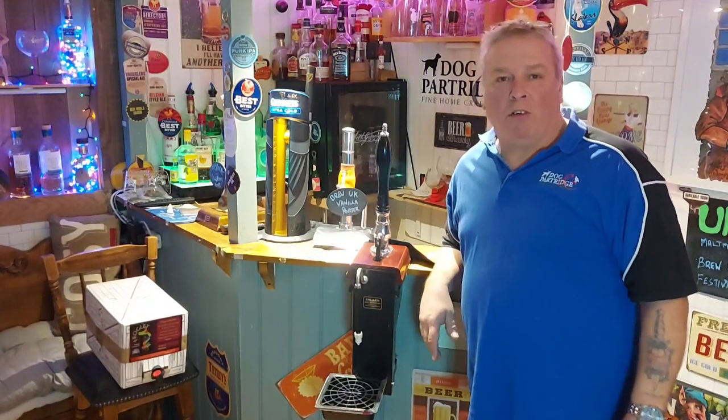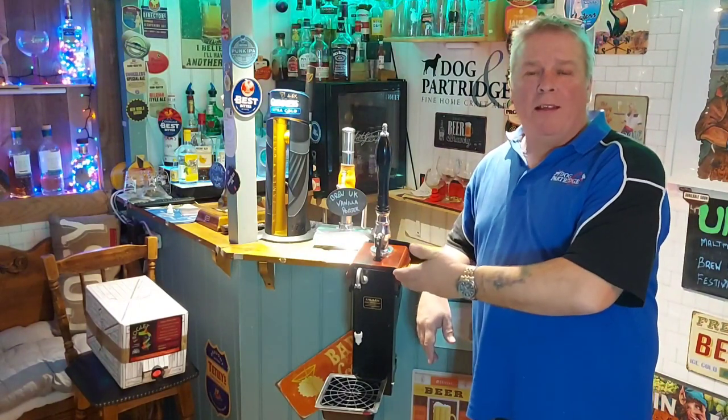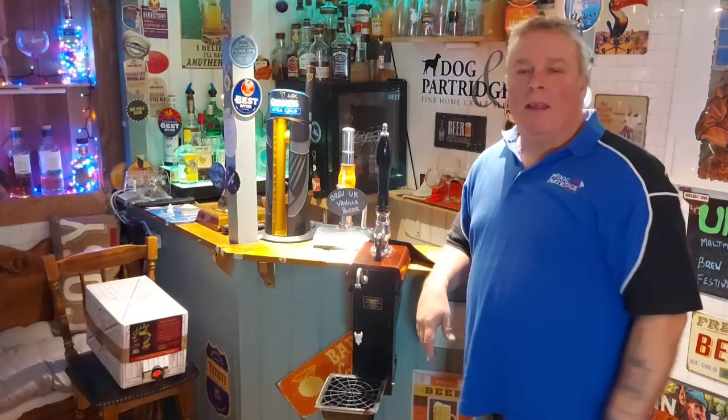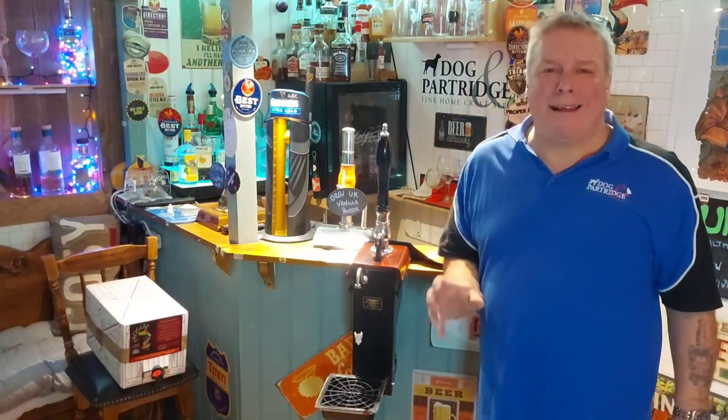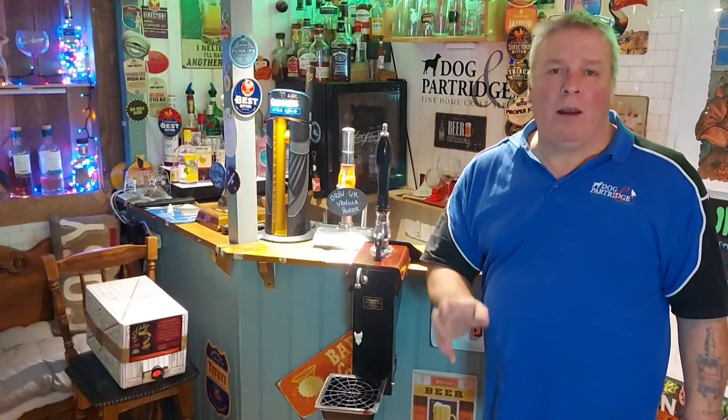Hello everyone and welcome back to the Dog and Partridge, the place for fine craft ales. If you haven't met him before, this is not my world-famous brother — this is a beer engine or beer pump. Today we're doing technical: we're telling everybody how to set up your beer pump with your own home brewing.